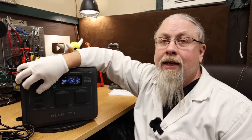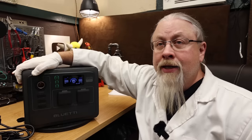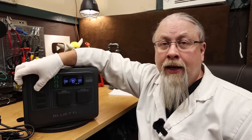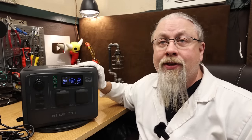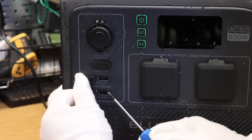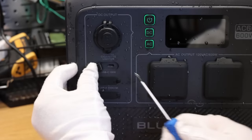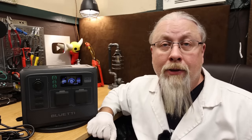As for 12-volt outputs, this has a single 12-volt cigarette lighter accessory socket rated at 10 amps, and it is regulated at 13.6 volts. As for USB output types, this does have a pair of standard USB ports good for charging up your older devices, and a single 100-watt USB-C power delivery output. Note that you cannot charge the Bluetti with USB.